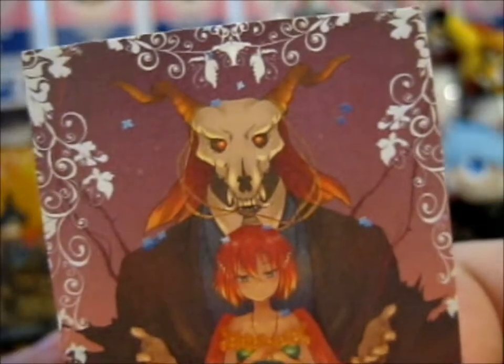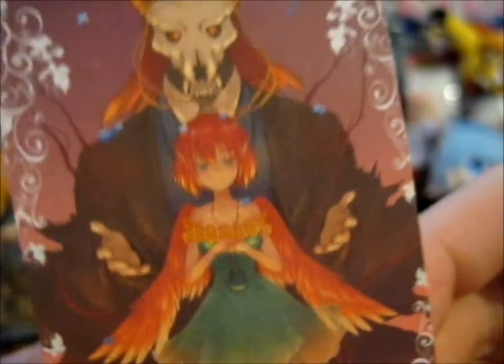It's very nice. Little business card thing. It's pretty.